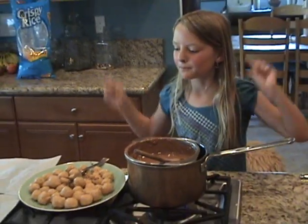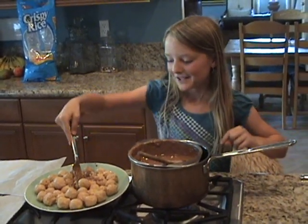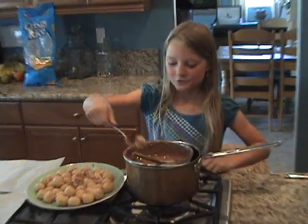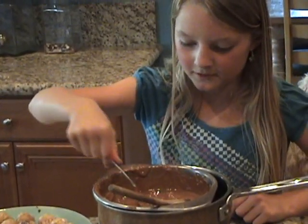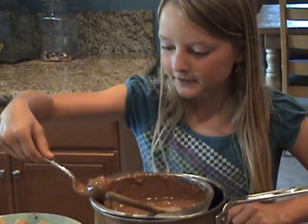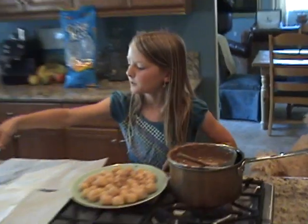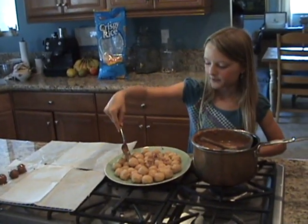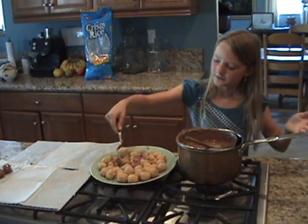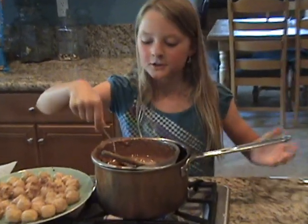We can begin dipping our peanut butter balls into the melted milk chocolate. So we'll just scoop one up, drop it in, roll it around a few times, scoop it up again, make sure it's all coated, grab it carefully, and just kind of drizzle it off. Then we'll stick it onto this wax paper so they can cool off easily. And then we will just keep on continuing doing this until we're done.